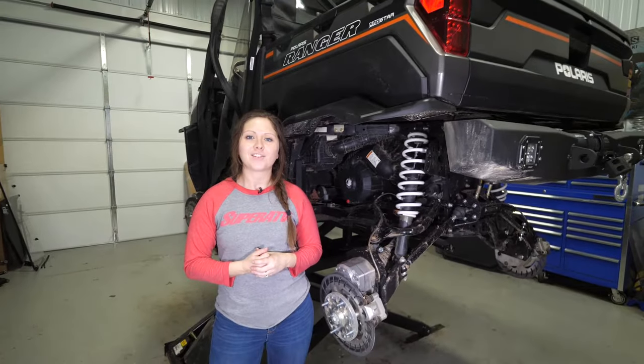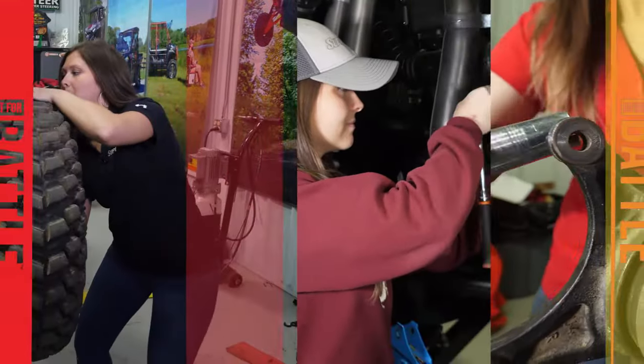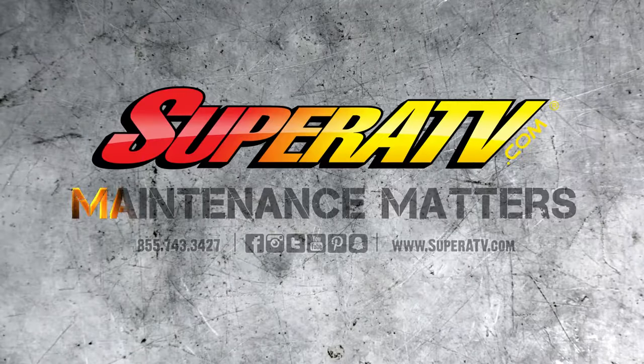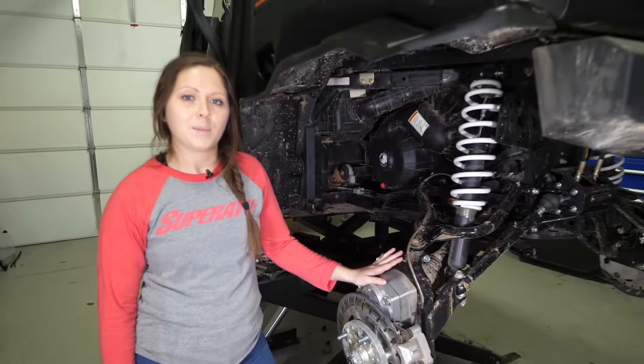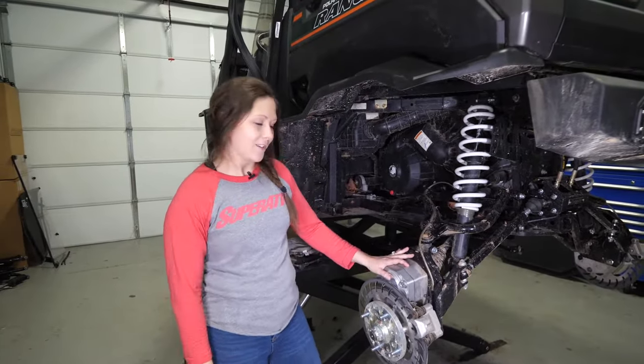Is it time to change your belt on your Polaris Ranger 1000? Today I'm going to show you how to do that. My name is Kristen and this is Maintenance Matters. We went ahead and removed the tires just for filming purposes — you don't have to do that to change your belt. So let's go ahead and get started.